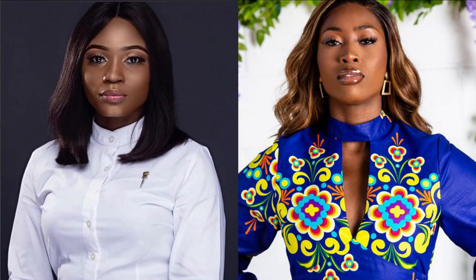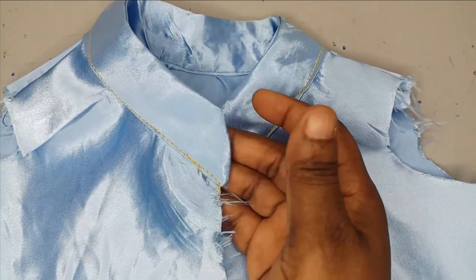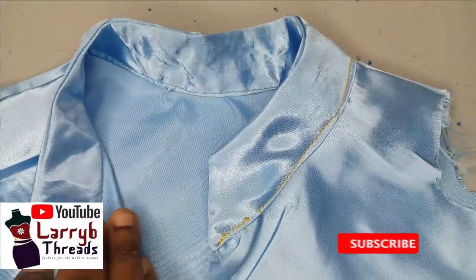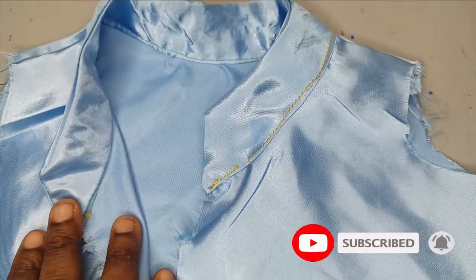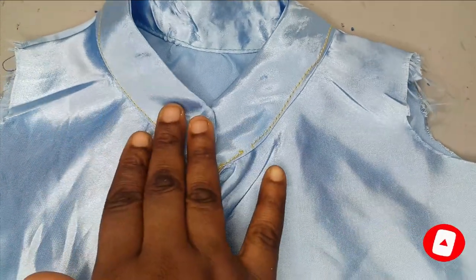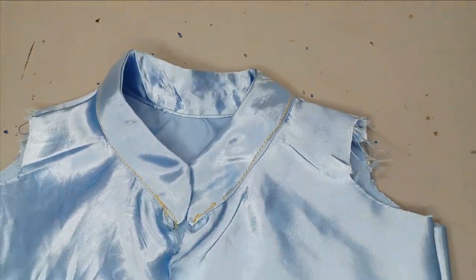Welcome back to the Habitual Studio channel. Today's class we'll learn how to make this beautiful bishop collar. We normally use this on a round and total neckline, and I've been getting a lot of requests on how to draft and cut this, so I just decided to do a dedicated video on this. If this is something you would like to learn, kindly stay tuned to the end of this tutorial.